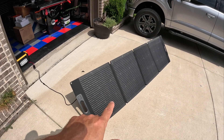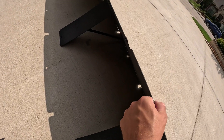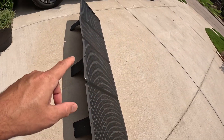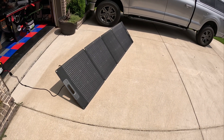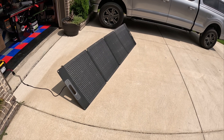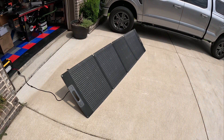I've got quite a few 200 watt solar panels and this one is so thin and so lightweight that I can actually see myself putting this in my truck to use it when we take the RV, or even when I go camping, because it's so much easier to move around than some of my other bigger 200 watt panels.